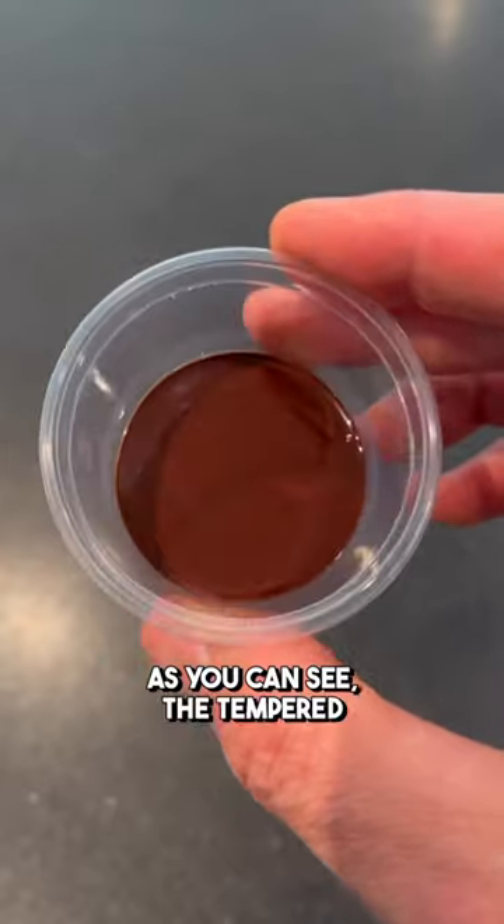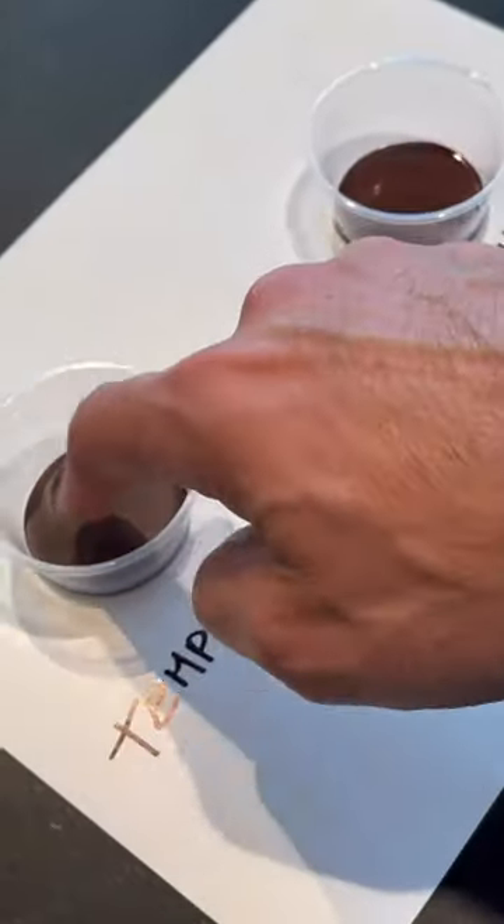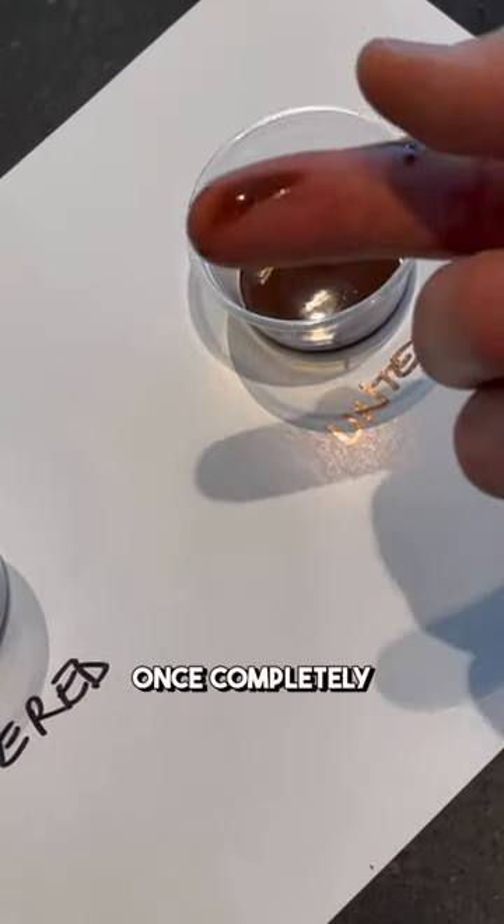As you can see, the tempered chocolate crystallizes faster and it doesn't leave a trace on your finger, while the untempered is still liquid and will leave a trace on your finger. Once completely crystallized,